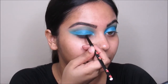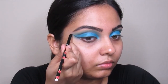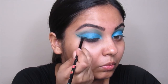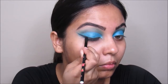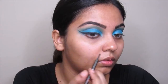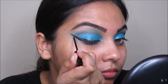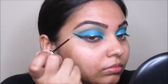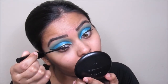Now I'm taking this Maybelline Eye Studio gel eyeliner in black and going to put this from inner corner to outer corner, then I'm going to connect my winged eyeliner later so it has a perfect curve to it. I'm taking this NYX eyeliner in Crystal Agua and going to put this over my gel eyeliner. Now I'm taking this L'Oreal Telescopic mascara and going to curl my eyelashes.